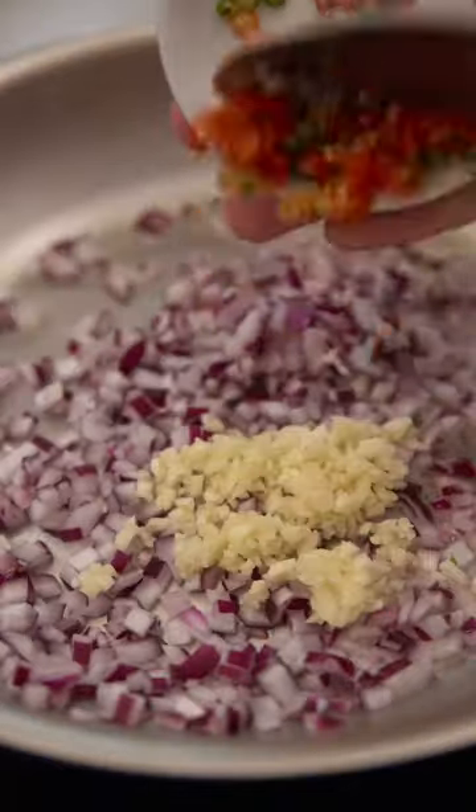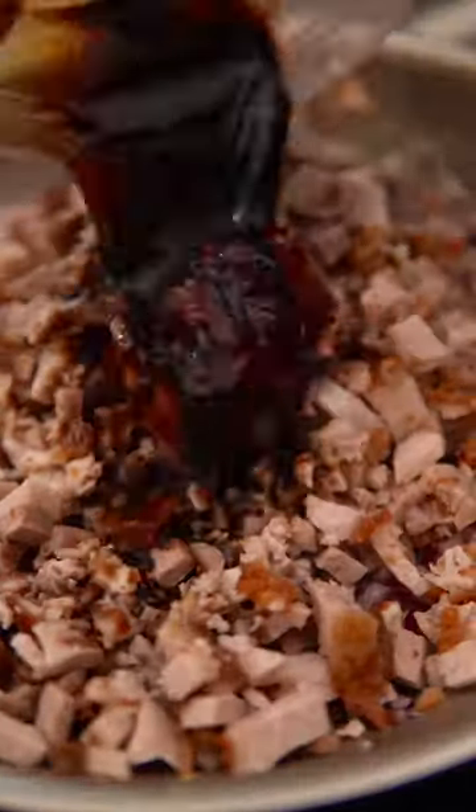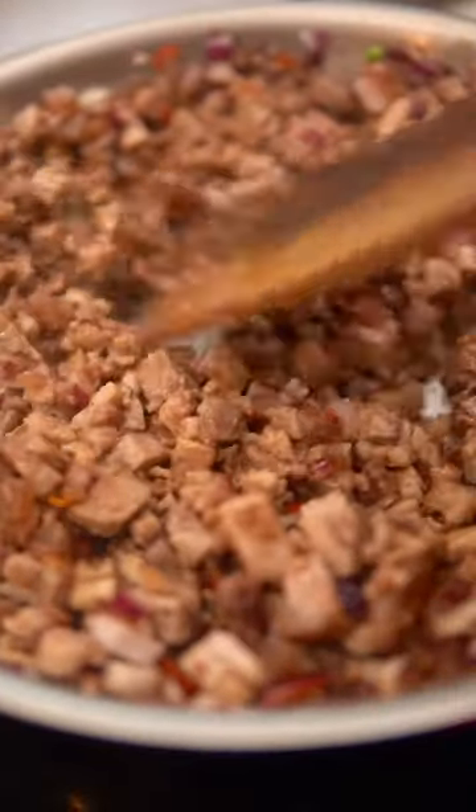Saute the onions, garlic, and chilies for a couple of minutes, then add the chopped lechon kawali and liver pate. Season with soy sauce, kalamansi juice, and black pepper, and saute that for a few more minutes.